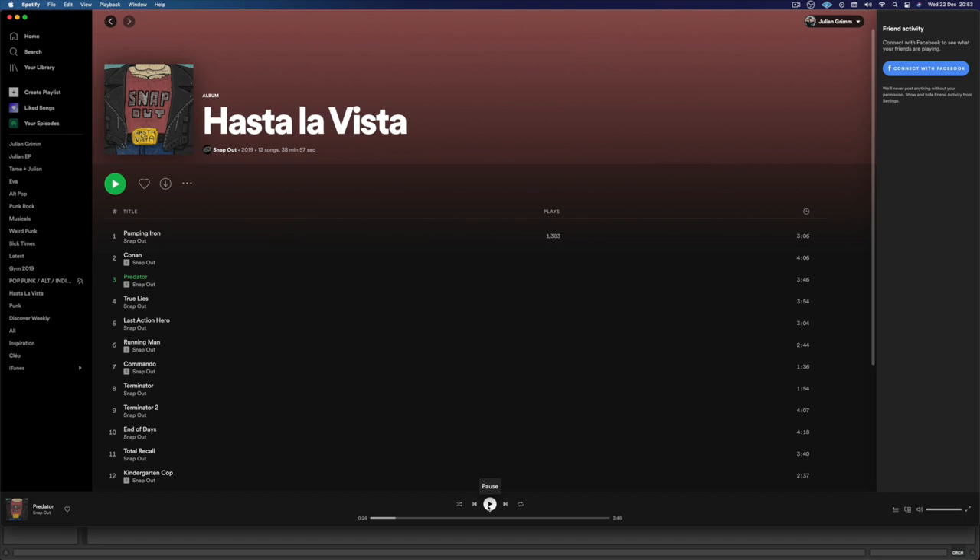If you wanna see a long demo of the plugin, I'd recommend going to the Spitfire Audio channel. Because on the Spitfire Audio channel, demos are very long and detailed and have feelings and everything. But the Julien Grimm channel is like a quick one in the shower — as fast as you can. Anyway, this is the old version of my song. You guys can listen to it right now on Spotify. It's called Predator and it goes like this.